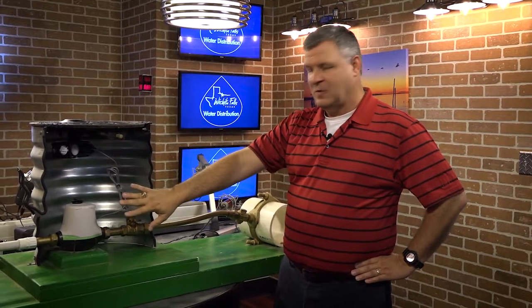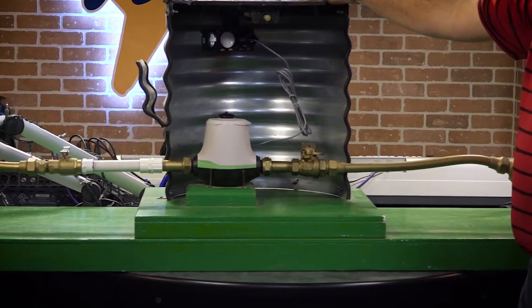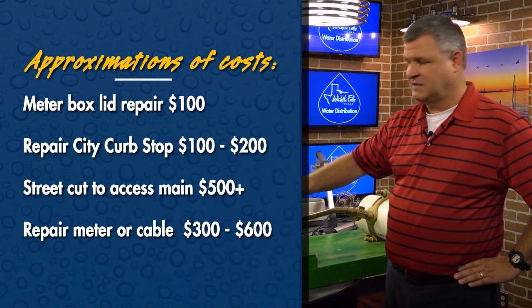It contains the new AMI meter, transmitter, and antenna here. While you are allowed access to this, we do discourage access to it because the equipment in here is fairly expensive to replace if something goes wrong.